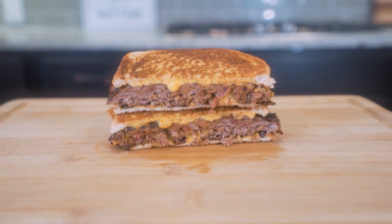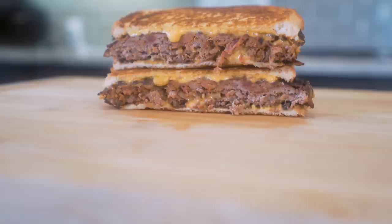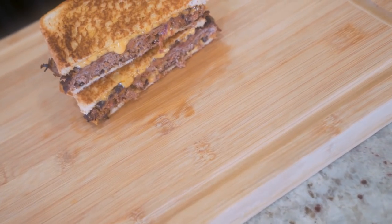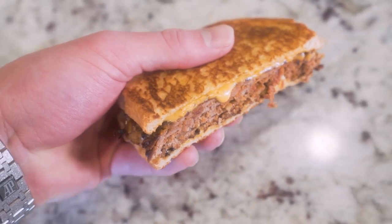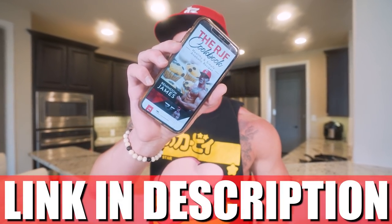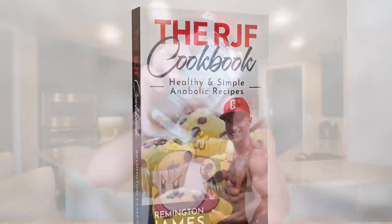In today's video we'll be making an anabolic bacon grilled cheeseburger — everything you love about a gooey grilled cheese and a delicious cheeseburger without all the gut-busting calories. If the adult in you's been wanting a burger and the child in you's been wanting a grilled cheese, but your conscience says 'can we meet in the middle,' look no further than this video because it just might change your life.